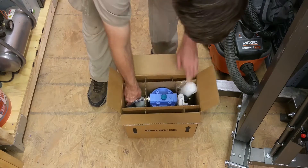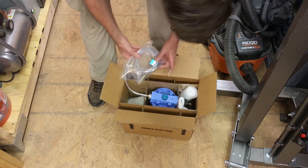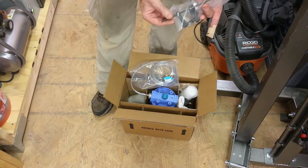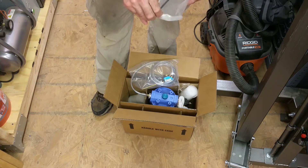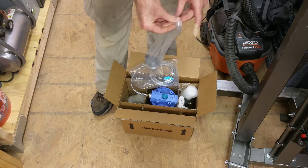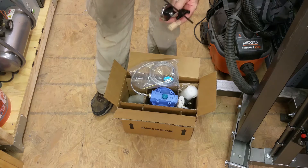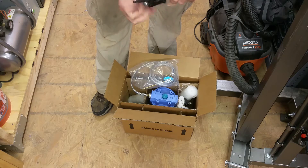Also the arm that comes with it is more adjustable. The one that comes from the Little Machine Shop is just a straight arm, so this one is a little more adjustable, a little more flexible when you're mounting it on the mill.